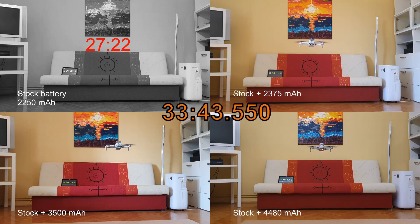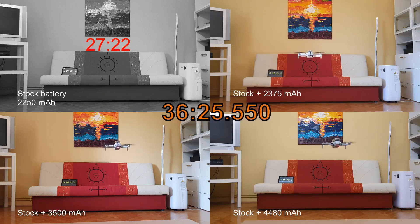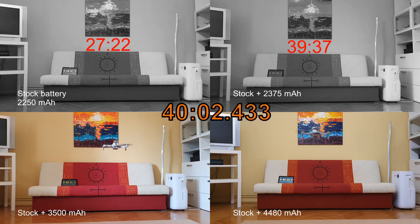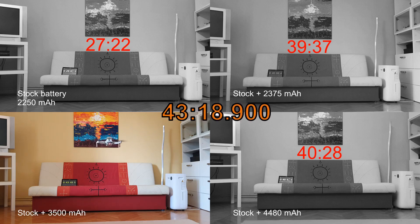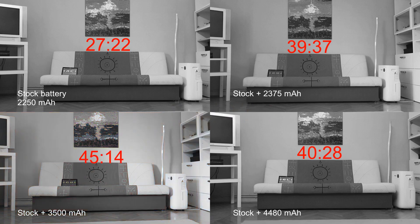To be honest, the 4,480 mAh additional cell I tried just because I had it — but the drone was really struggling with the weight. I'm not recommending that cell regardless of its performance because I don't know what it does to the drone long-term. The 2,375 mAh cell fell out at 39 minutes 37 seconds — that's pretty cool, almost 40 minutes! The 4,480 mAh cell, due to the law of diminishing returns, became so heavy it only made a little over 40 minutes. The clear winner was the 3,500 mAh cell, which held out the longest at over 45 minutes — that's just crazy!